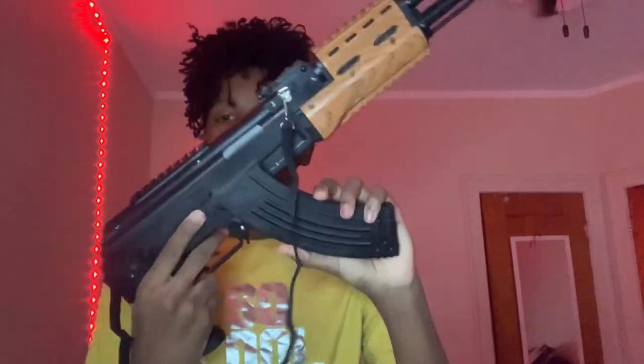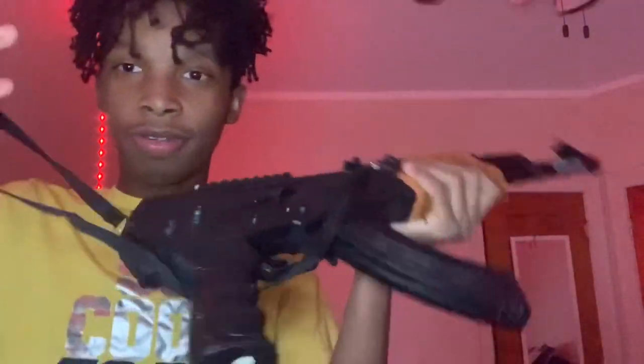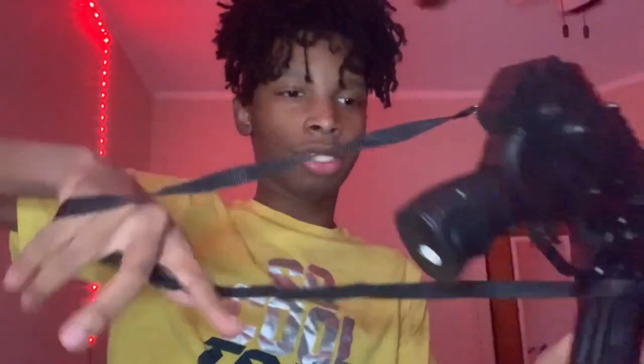I'm going to take the clip off — it's kind of lit. Put the clip back on it. They got a little rope for it so you can put it like this, put it like that, you know, stuff like that.